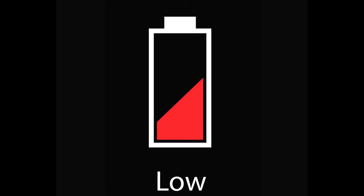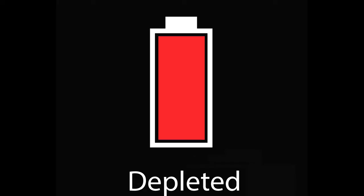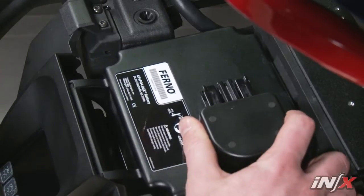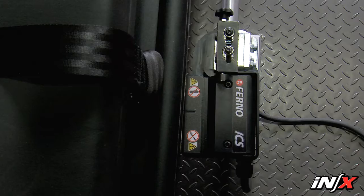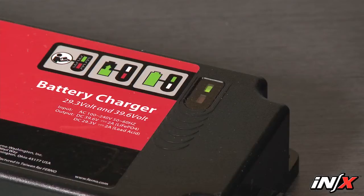Red indicates a low charge remains. When a low charge is present, one-third of the indicator will be steady red. If the icon is flashing between an empty battery outline and a full red battery, the charge is depleted. Exchange for a charged battery as soon as possible, or connect the battery to a power source such as the ICS or NX battery charger.